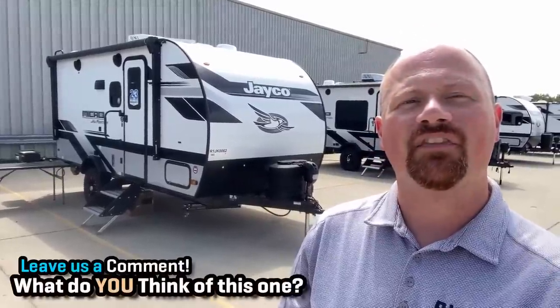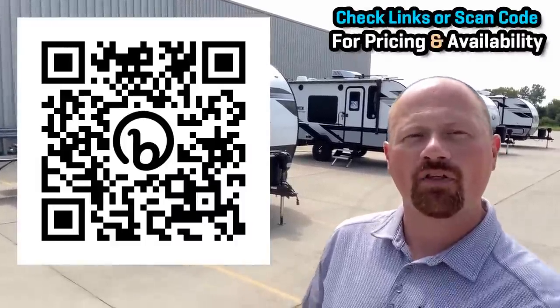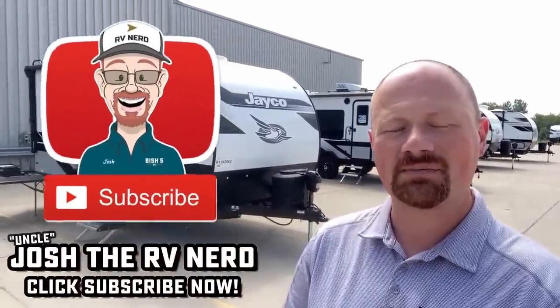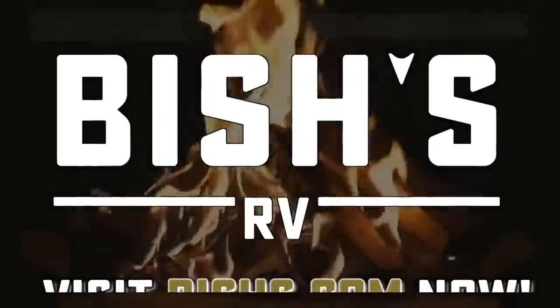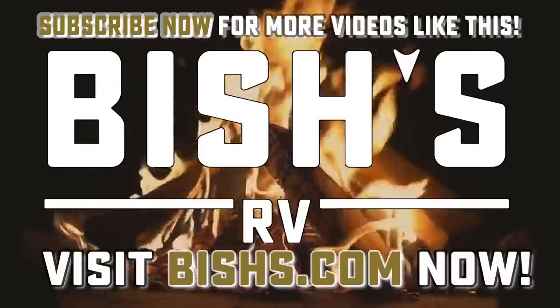Leave me a couple notes — let me know what you think about this one. I'm going to leave a whole bunch of links in the video description for pricing, availability, and similar floor plans from other manufacturers — whether it's GeoPro, or maybe you want something more basic and budget-friendly like the J-Flight SLX, or Wolf Pups. There's a whole world of manufacturers who build this floor plan because it's a good layout, but this is definitely not the cheapest or the lightest — it's for when you want all the fancy things but want to keep the RV as small as possible. Hit that subscribe button, like our video, and until next time — take care, stay safe, have fun, and happy camping, everyone!